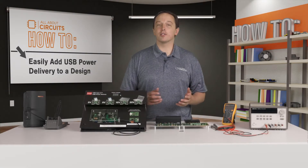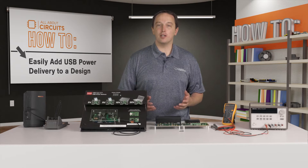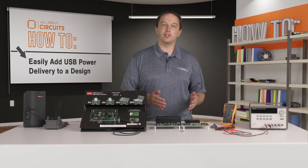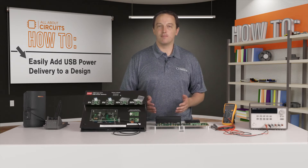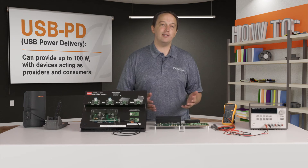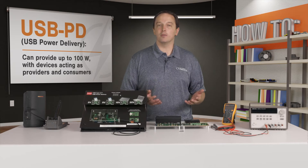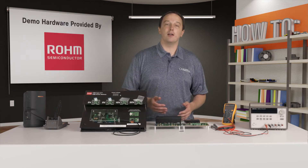In this video we'll cover some of the aspects of USB power delivery, or USB PD, which greatly expands on the simple 5 volt supply built into regular USB. In fact, USB PD can provide up to 100 watts, with devices acting as providers and consumers negotiating the proper voltage and current levels for optimum power delivery.